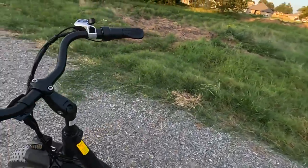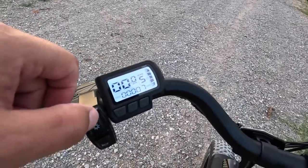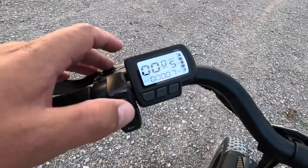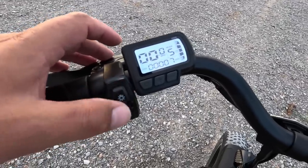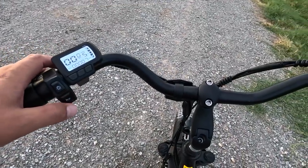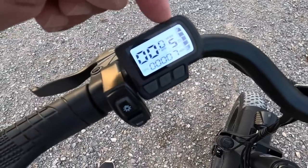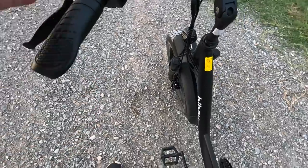One other minor note: when you turn the headlights on, there's no indicator on the display to tell you they're on. However, there is tactile feedback — you can feel the switch position. And that horn is still impressively loud. We still have a full battery — five out of five bars — after seven miles on this charge with absolutely no loss in battery life.